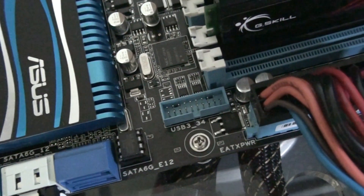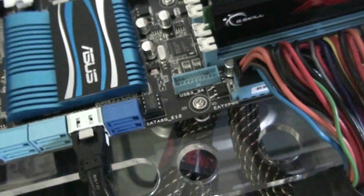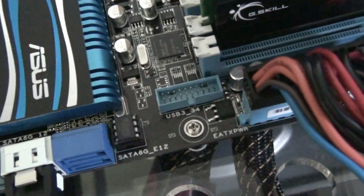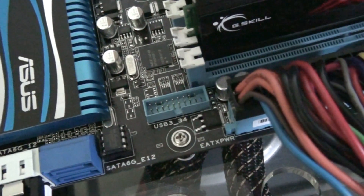So there's that USB 3 header that I was talking about. It's a bit of a nightmare for cable management because you've got to go from there across to the back panel. The deluxe version of this motherboard has a 5.25 inch adapter, so it's in a lot better spot for that.